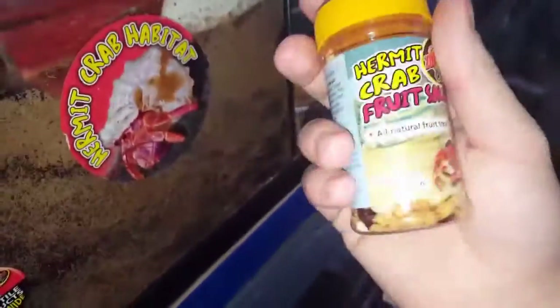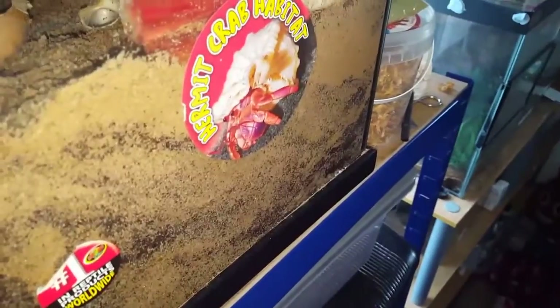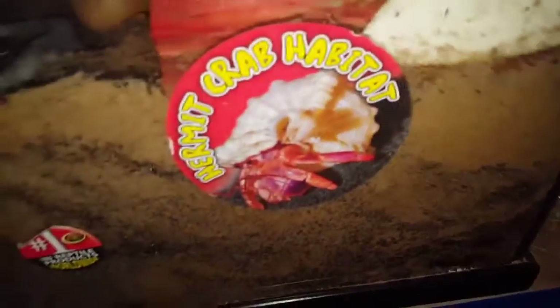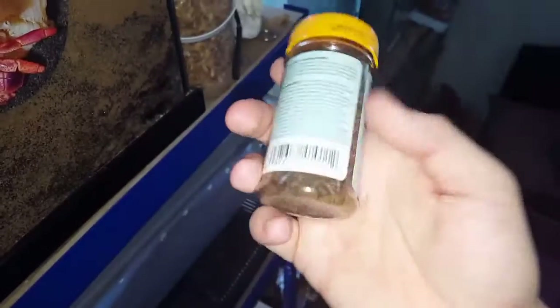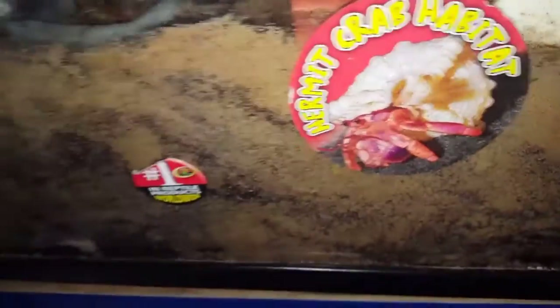I know I did an unboxing video and I thought this was correct, but do not use the Zoo Med brand - they're absolutely rubbish for hermit crabs. There is a preservative called ethoxyquin listed at the bottom of the ingredients that can be toxic to hermit crabs, so it's not good for them.